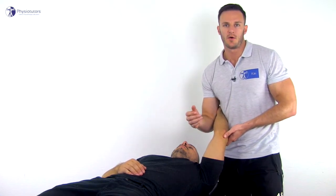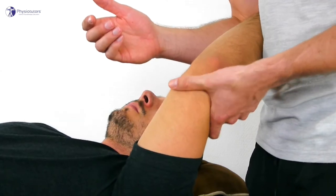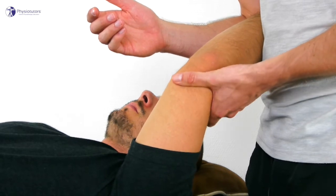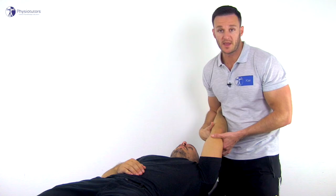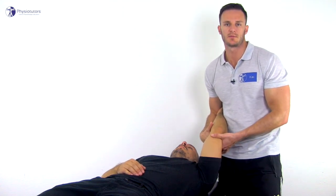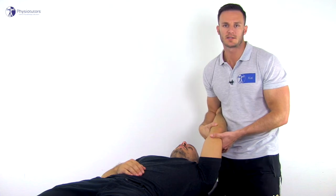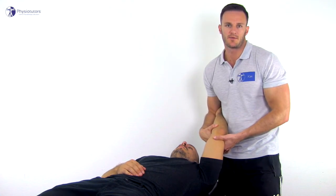For the left elbow, fixate the humerus on its most distal part with your left hand, with the thumb on the posterior surface over the triceps tendon. Grasp the forearm with your right hand with the index and middle fingers along the anterior aspect of the proximal radius and the thumb on the subcutaneous border of the ulna.